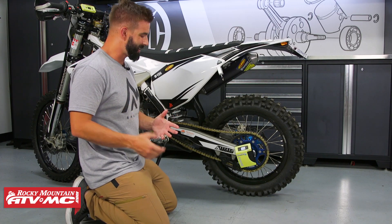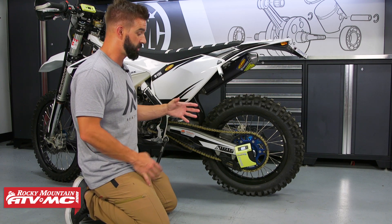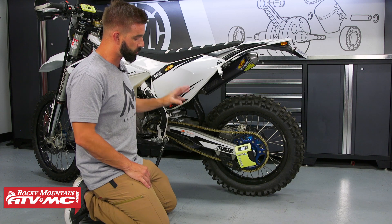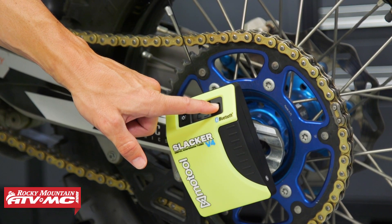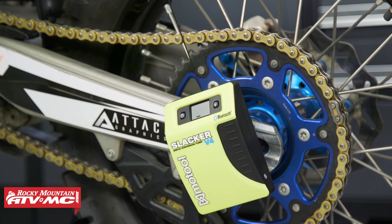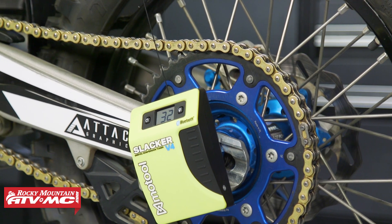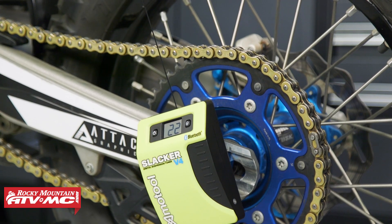Another great feature is the auto zero function. What's great about this is it allows you to check and adjust your SAG without using a stand — a great example is this Husqvarna TX300. All you do is press down on the light button, hold it for about three to five seconds and you'll see it change. Then walk around to the back of the bike, lift up on the fender, and the Slacker will log when your suspension tops out and record that as your zero. When you set the bike back down, you can now accurately check your static and rider SAG.